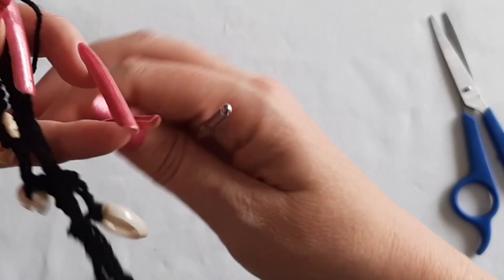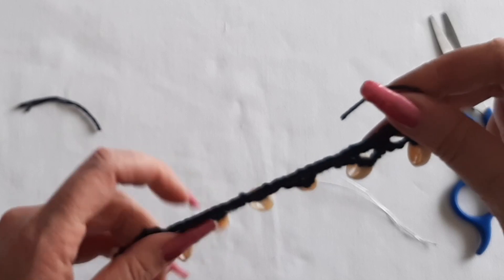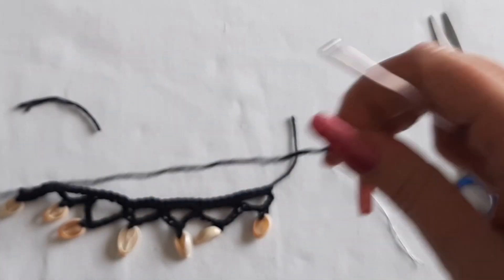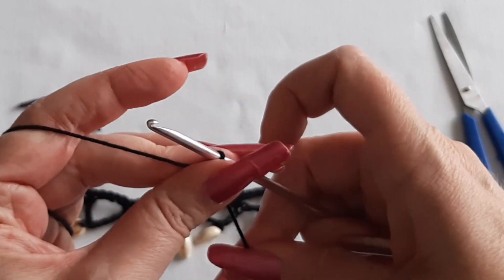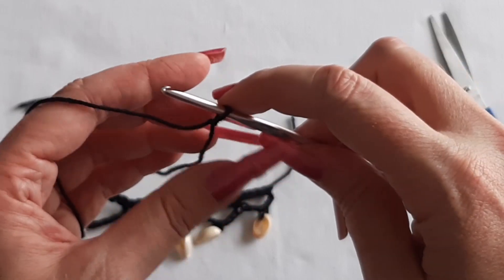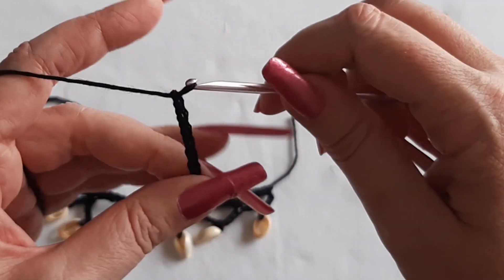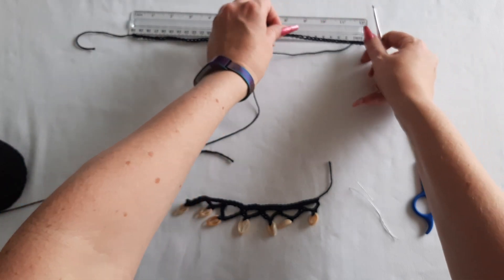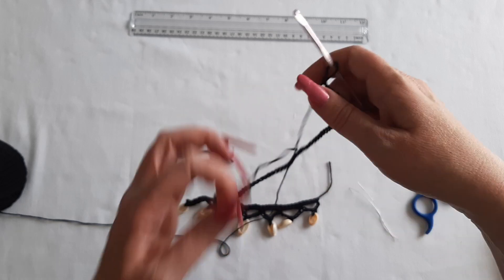Now we're going to make the part where you can tie it around your neck. Set the work down — actually set it this way because we're going to crochet starting from this side when we join it together. Take your thread again and make a slipknot. Chain about 14 inches of thread, which came out to about 75 chains for me. You can measure to see if it's 14 inches — if not, keep going; if it's too long, take some out. It's fine if it's a bit long because you'll just knot it on the end.